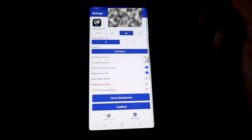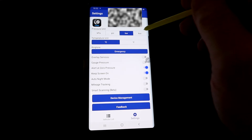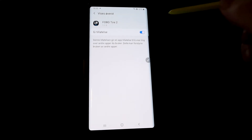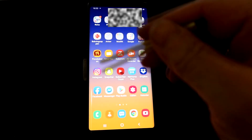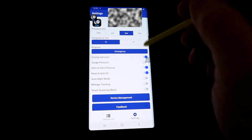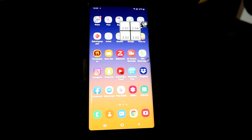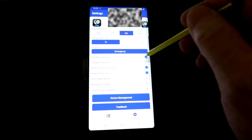In the app settings you can choose your preferred units — PSI, bar, or kPa. I prefer bar here in Europe. There's also a 'Float Height Overlay' service, which gives you a floating icon on screen that you can move wherever you like. Even if you close the app, just touch that icon to see current tire pressure.